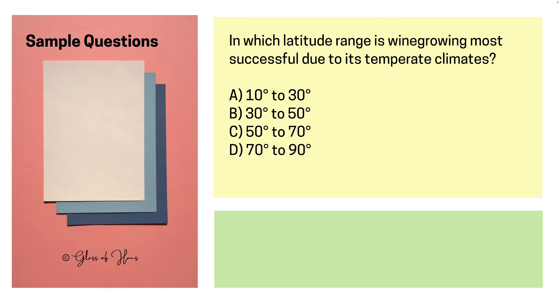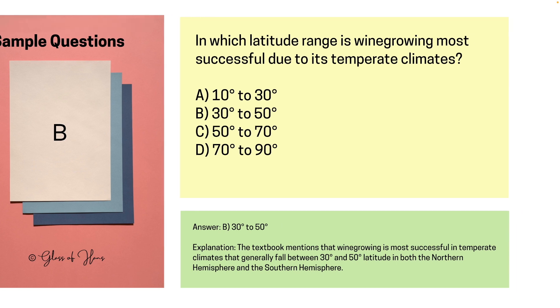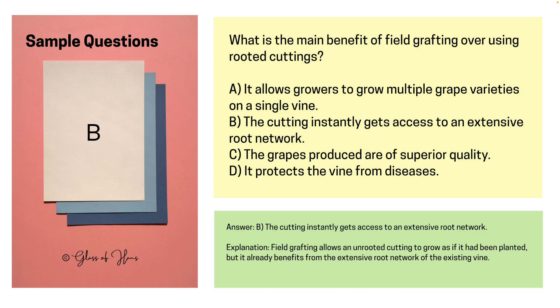The next question: In which latitude is wine growing most successful? The answer is B — 30 to 50 degrees. Next up: What is the main benefit of field grafting over using rooted cuttings? The answer is B — where the cutting instantly gets access to an extensive root network. That's an advantage of field grafting, and it is used actively in a lot of vineyards, but this is not the main method of commercial propagation.